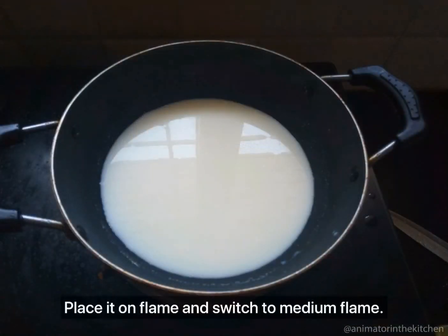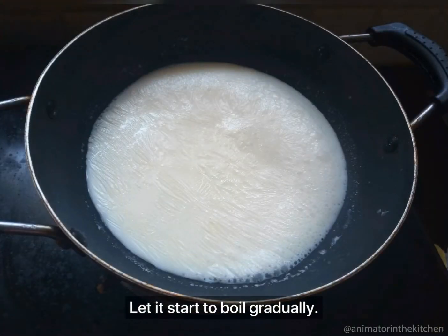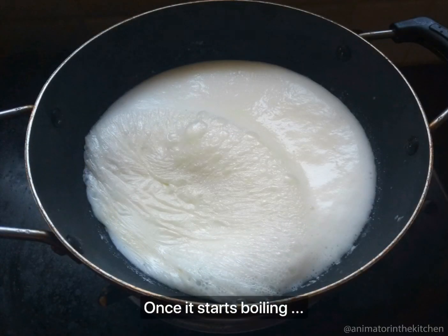Now place the pan on flame and switch the flame to medium. Let the milk start to boil gradually — it might take a couple of minutes for it to start boiling. Once the milk starts boiling,